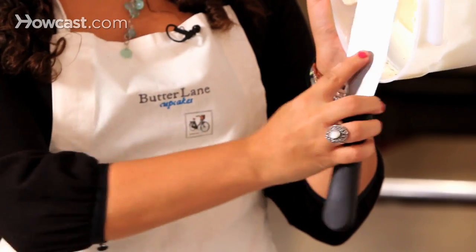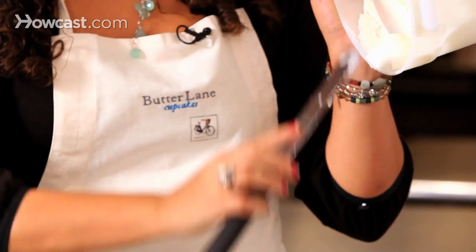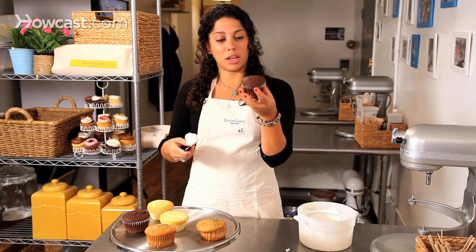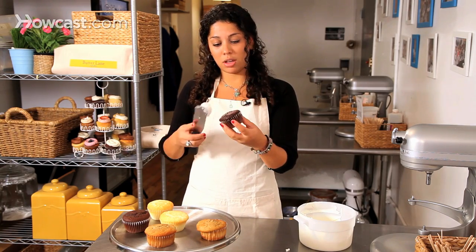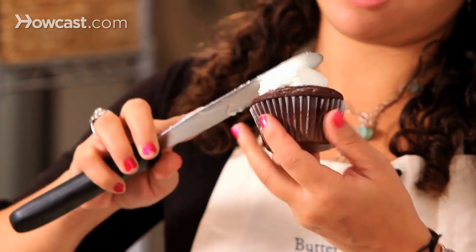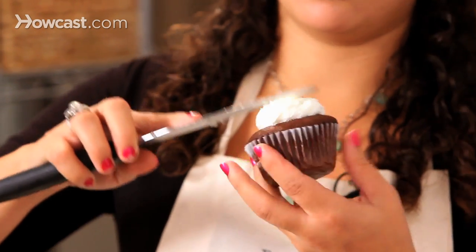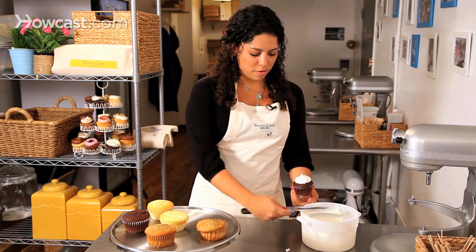Grab some of the frosting on the side and round it out to make a nice round ball under your spatula. Take your cupcake and while turning, tap that frosting on until you have it on all the way.